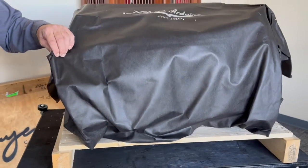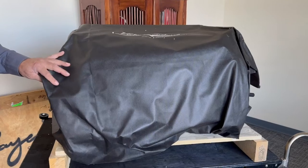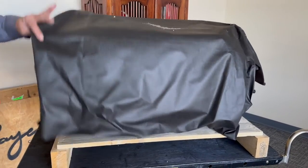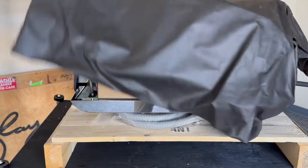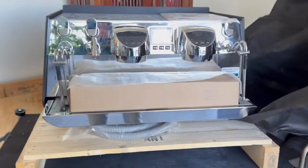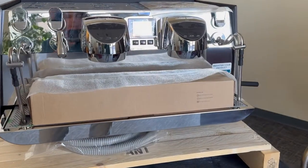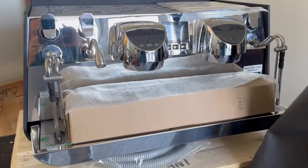With Victoria Arduino machines, they tend to cover them in a very nice cover — not plastic sheeting, just a very nice material which you can actually use in your shop. So if you wanted to cover your machine at night to protect it, you can reuse this and it looks nice.